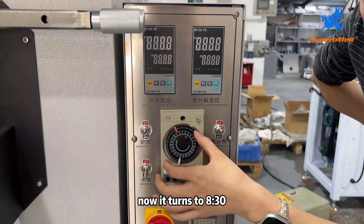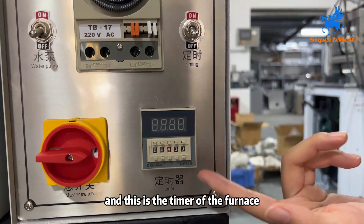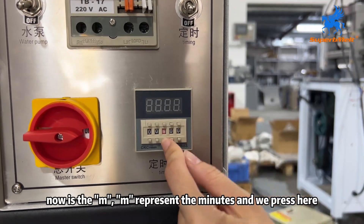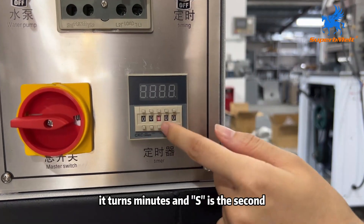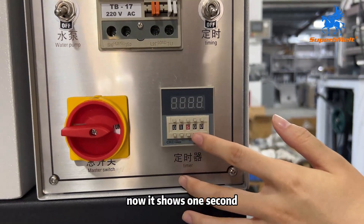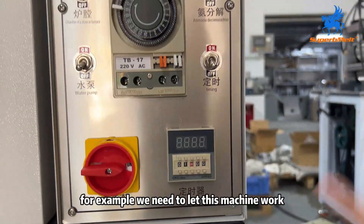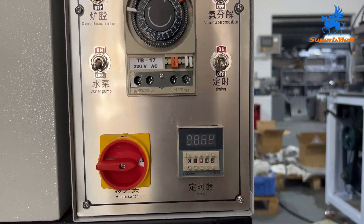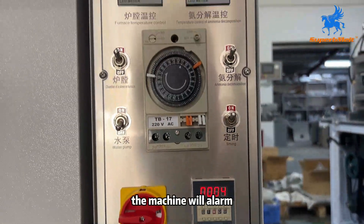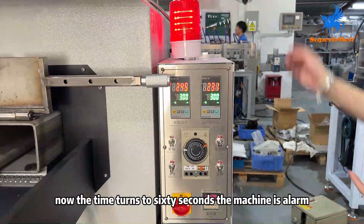Now it turns to 6:30 a.m. and it will start working automatically. And this is the timer of the furnace. Here we can see now it's M — M represents minutes. We press here and it turns to hour; press here and it turns to minutes. And S is the second. We can set the time here — now it shows one second; press here and now it's one minute; press again and it's one hour. For example, we need to let this machine work one minute. We turn on this timing. After 60 seconds the machine will alarm. Now the time turns to 60 seconds and the machine is alarming. We press here to close the alarm.